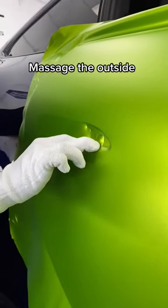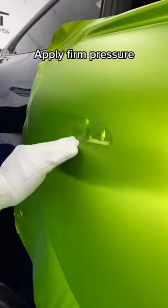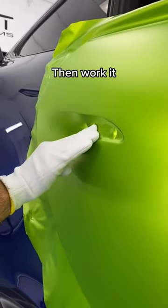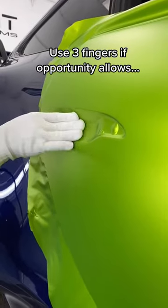Massage the outside. Apply firm pressure. Then work it. Use three fingers if opportunity allows.